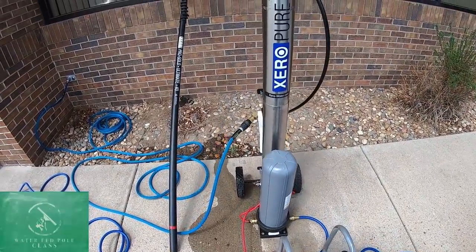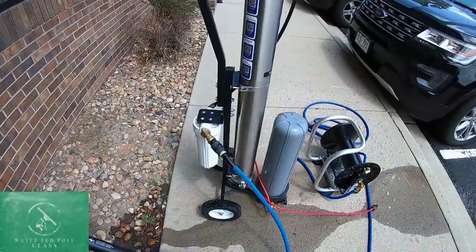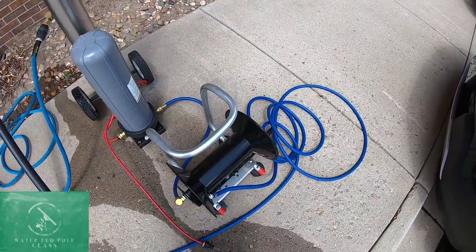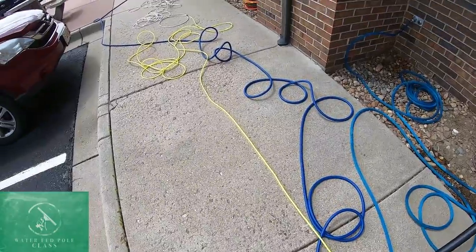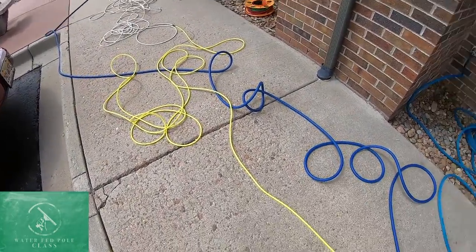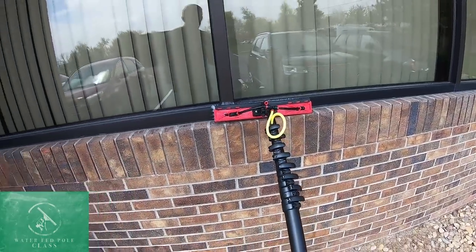For our setup today we have a Zero G hose going from the spigot to our Zero Pure three-stage purification system, going to the RHG hose reel with a hundred feet of three-eighth inch diameter hosing inside to keep our pressure a lot better, going to Zero hose, and then a hundred feet of that going to our Ultimate 40 with an 18-inch alpha hybrid tucker brush.